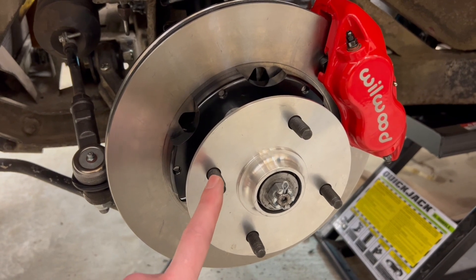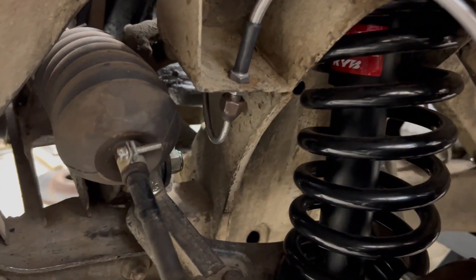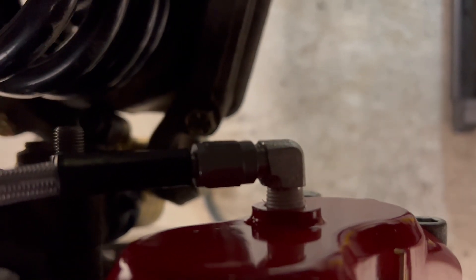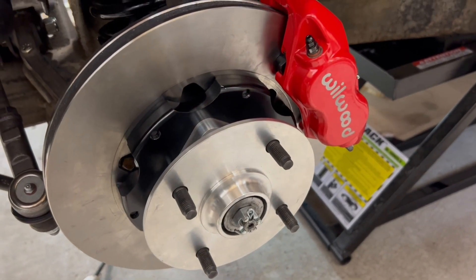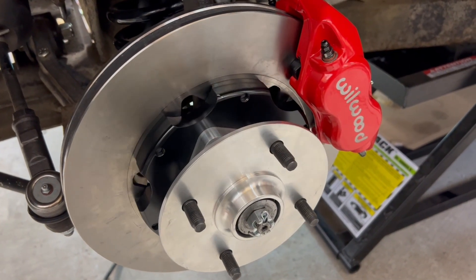I used Timken bearings and their seals, new cotter pin, new bolt. The kit comes with a stainless braided brake line that's all hooked up in the back. That fitting uses pipe threads — you thread in a 90-degree elbow and another piece attaches there. It's not filled with brake fluid yet, so I can't comment on how well it works, but you can see it's smooth action. The bearings on this side were totally destroyed, so this sounds much better.